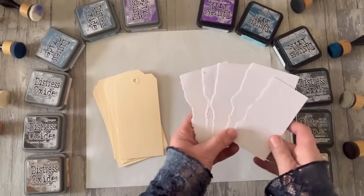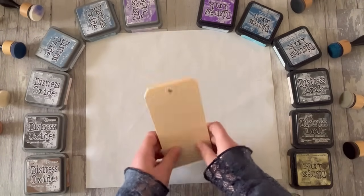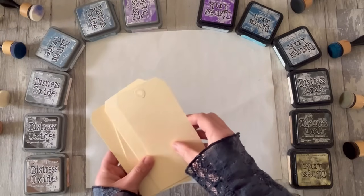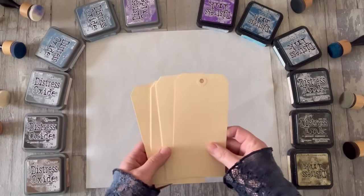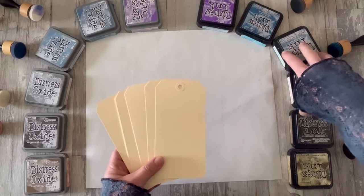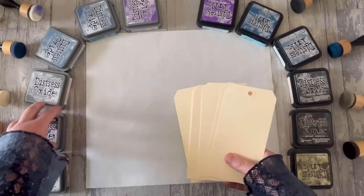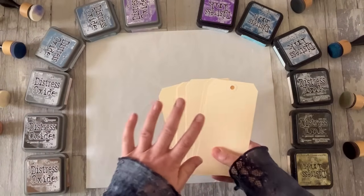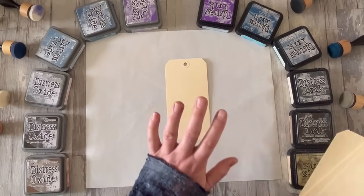I'm going to pop the watercolour paper to the side for a moment. I know lots of people love to use watercolour paper with distress inks — it's not my favourite. I like these manila tags; I like the warmth of tone they give. You'll see that colour goes on differently if it's just white behind. That's true with distress inks because they are translucent dye inks, whereas distress oxides are opaque pigment inks and so they cover up the background much more. Enough talking — let's do some inking.